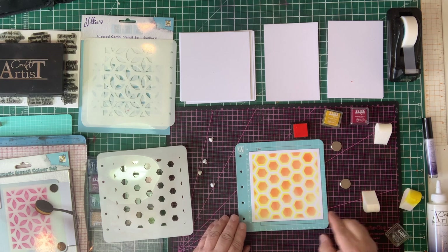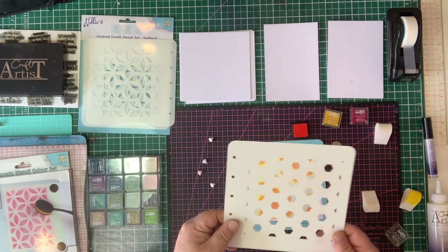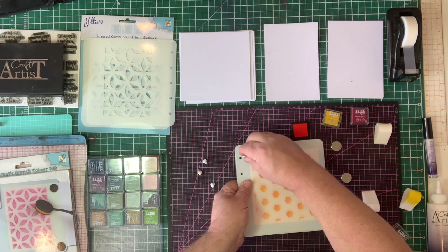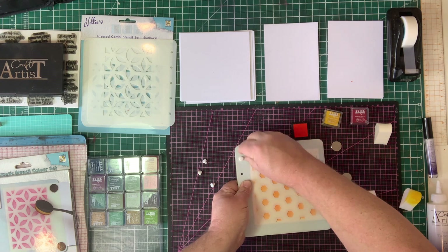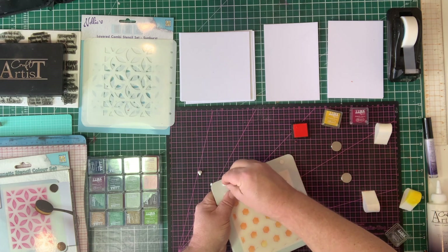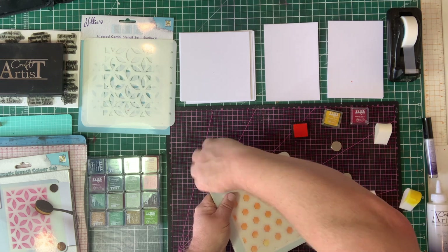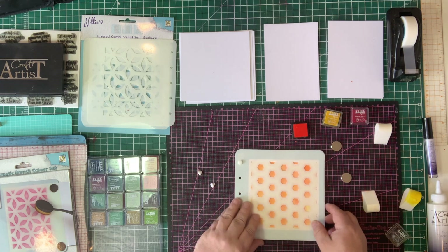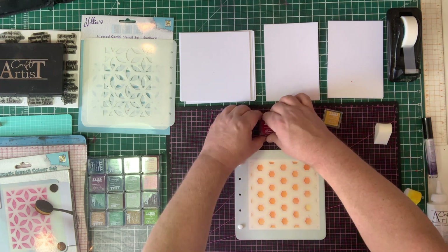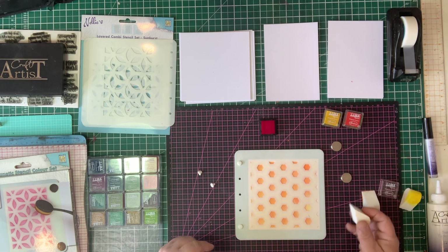I've already put the orange in, so I've got yellow going to orange in the centre, and now I'm going to put the final stencil into place. I pop that on — this is the smallest stencil in the set — and pop your little pips in, which helps make sure the stencil is in exactly the right place. There will be more designs coming in this range apart from the four we've got at the moment, and we'll be designing our own as well as some new ones from Nelly. This time I'm going to switch to the darkest shade, which is the red.